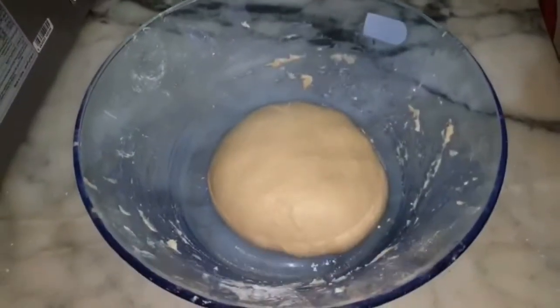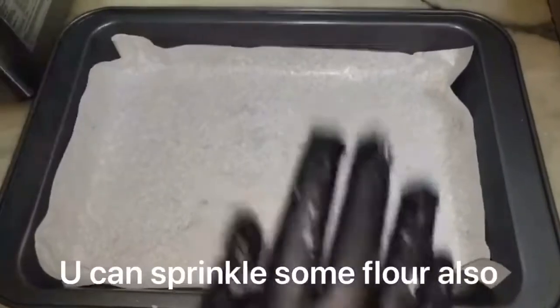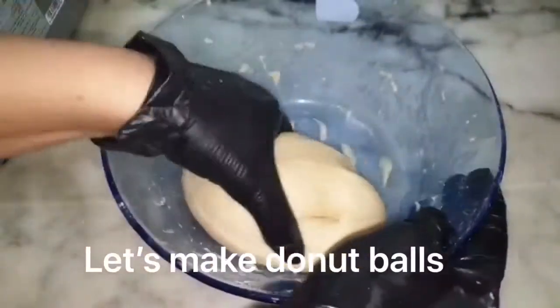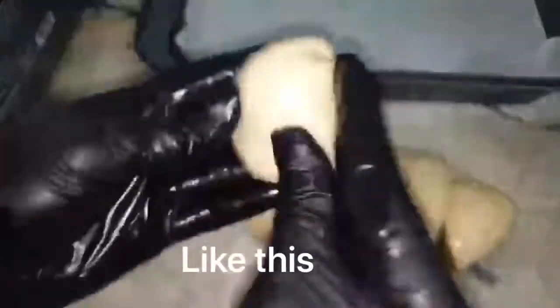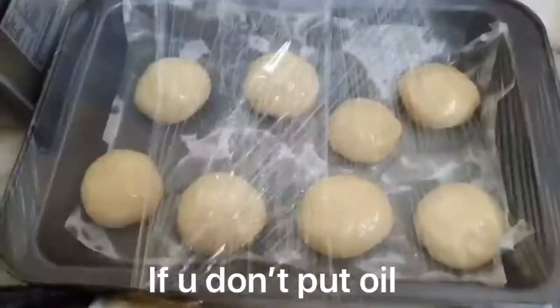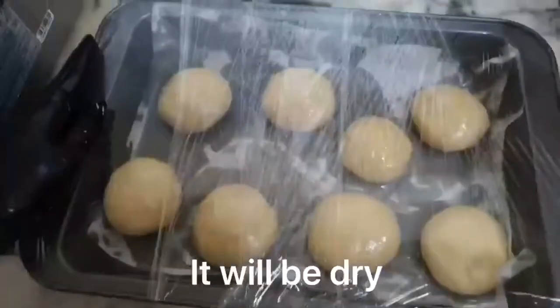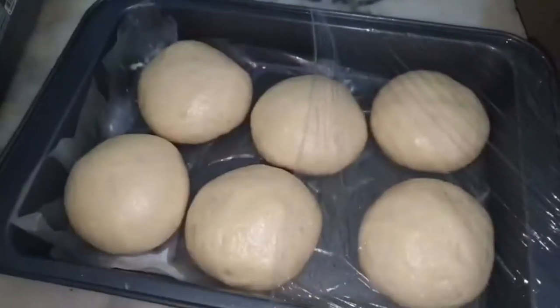Now we will prepare the dough for 5 minutes. We will cut the doughnuts — we don't need a donut cutter or rolling pin. We will cut it into small portions and shape them into round shapes. Add some oil to the doughnuts and cover them for 2 hours to rise. Look, it is risen in about 1.5 hours — the doughnuts are all risen.